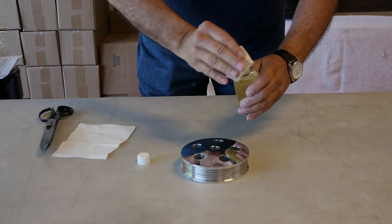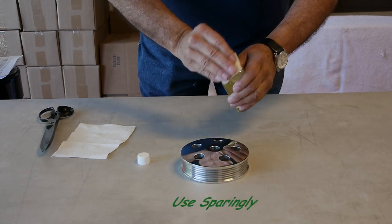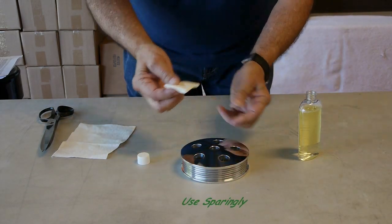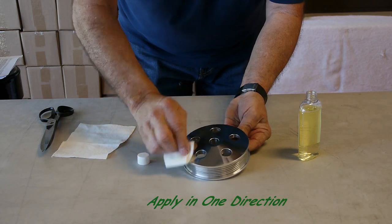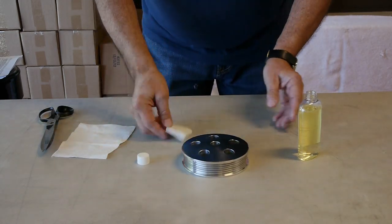Now this is critical: very light application — little is better. Notice my cloth is not wringing wet. Now we will take and apply this in one direction, back and forth. Just go back and forth a couple times and you're done.